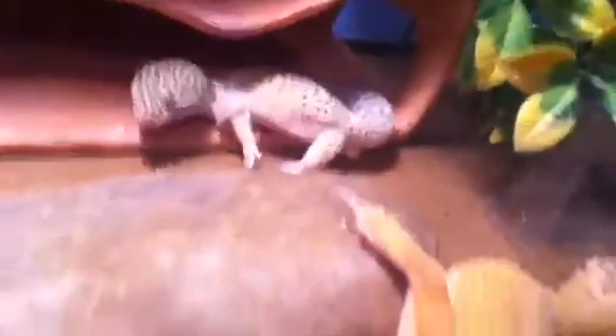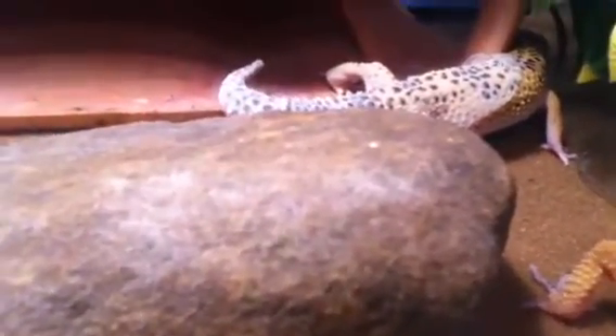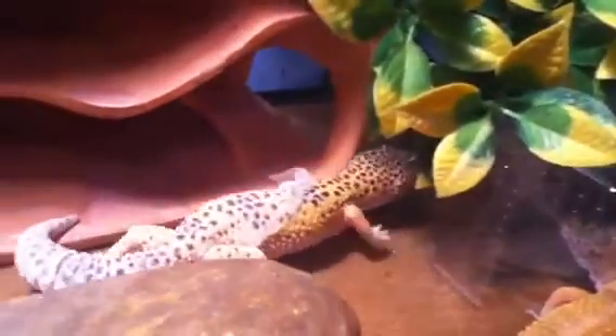I never had to assist him shedding — none of them. I hope to see if he can do this by himself. I don't really know what he's doing right now; he might want to go hide, or he's going to rub it on the side.